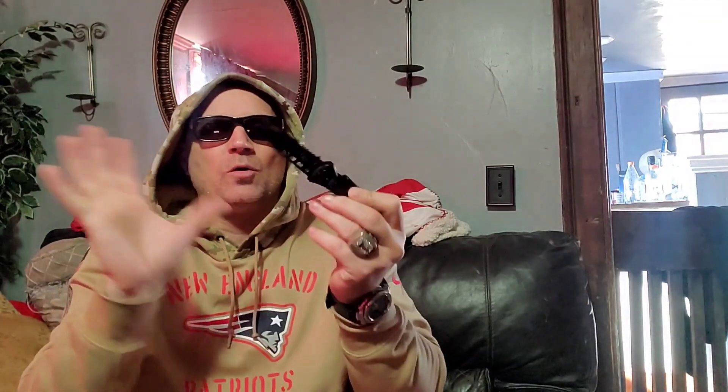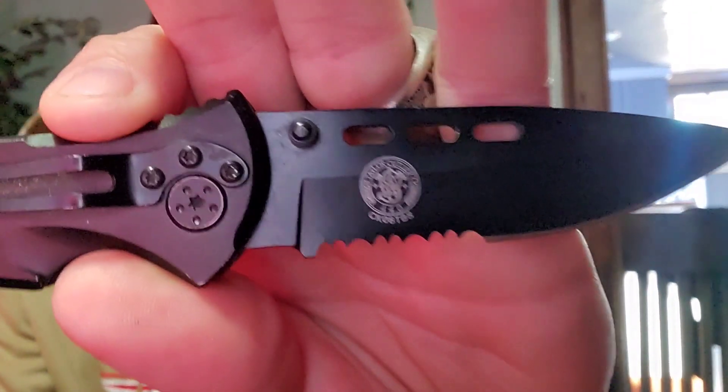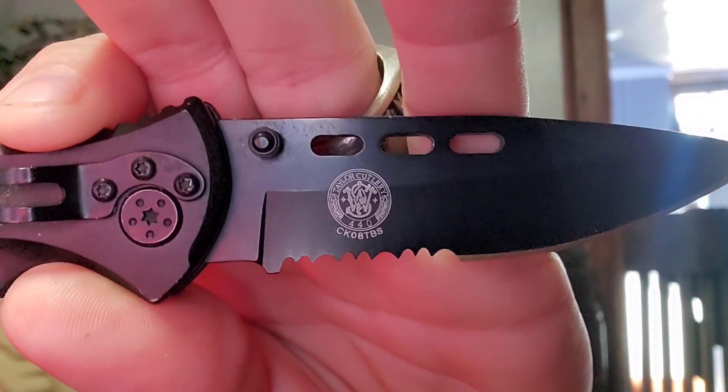I think it's about eight and a half inches open, four and three-quarter closed. It is made by Taylor Cutlery — Taylor Cutlery is who produces it. It's a Smith and Wesson knife put together by Taylor Cutlery. Remember, just because it says Smith and Wesson doesn't mean it's made by Smith and Wesson in Springfield, Massachusetts.